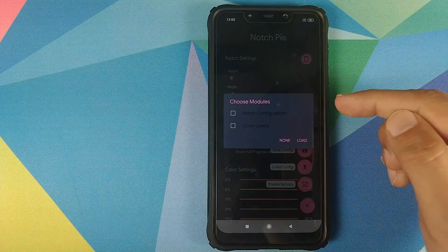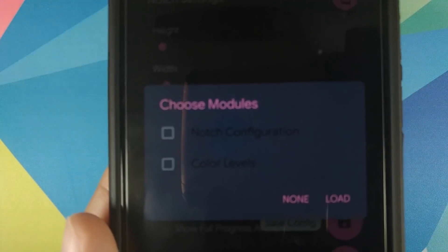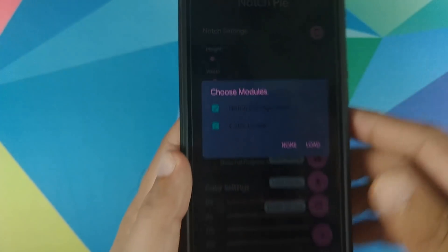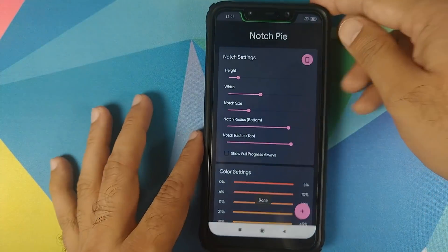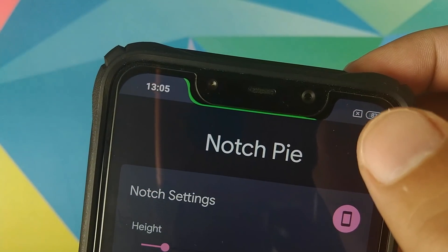I'll click on notch.py and select the file POCO_F1.crash. Click on it and it asks which modules to enable — I have the options of Notch Configuration and Color Levels. I will check mark both of them. Once both are check-marked, click on Load and there we have it: battery bar in the notch on our POCO F1.